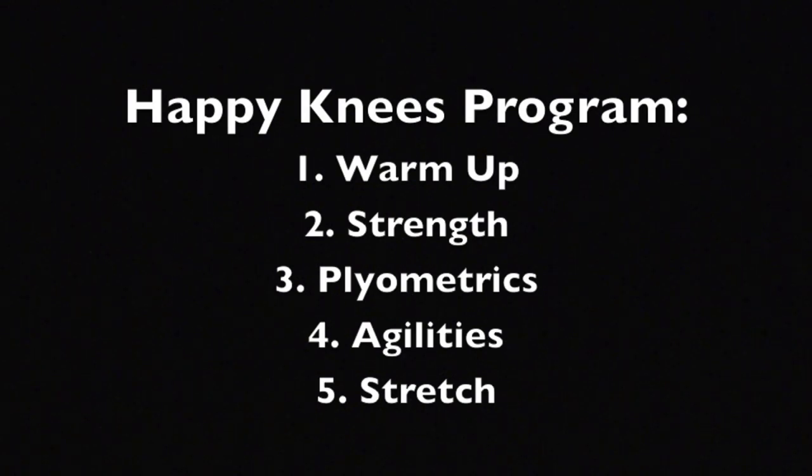The program consists of five sections: a warm-up, strengthening, plyometrics, agility, and stretching. This is great because we kind of need to do all of these things anyway for good derby fitness. The whole thing takes about 20 minutes start to finish, but if you read the blog you'll see how you can pick elements and add them to what you're already doing with your derby training.